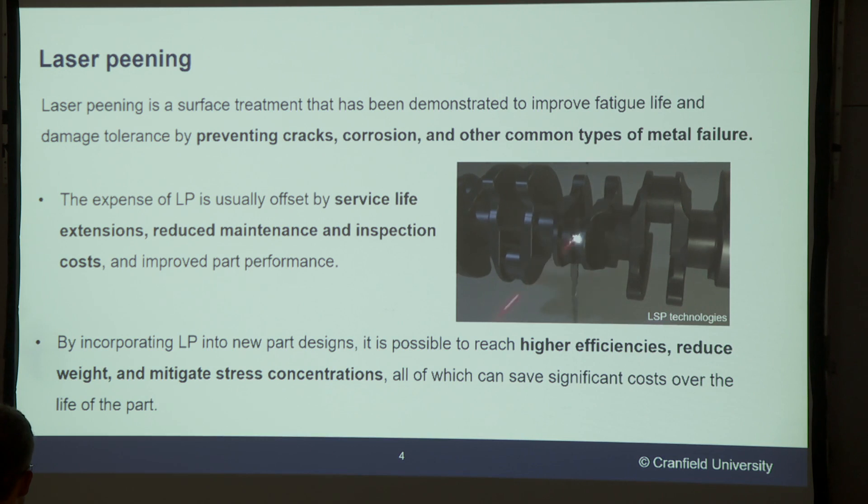To combat this, we're looking at using a treatment called laser peening to try to increase the life of the joints. Laser peening is a well-known surface treatment usually compared to shot peening, but laser peening is usually associated with deeper compressive residual stresses.